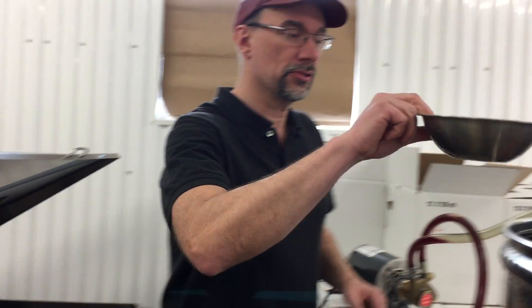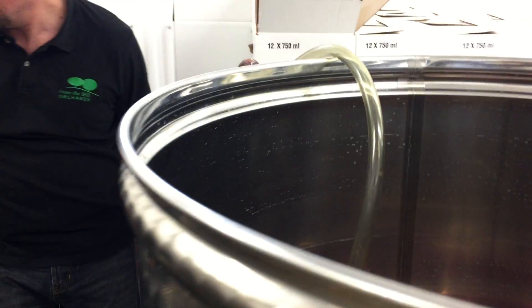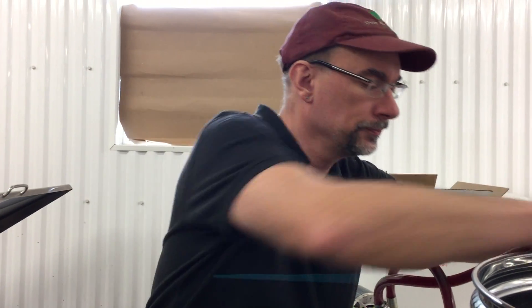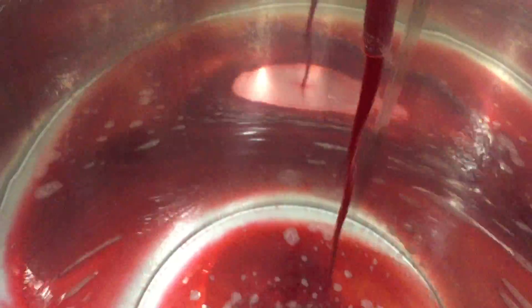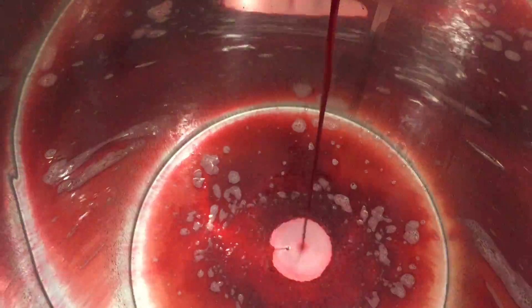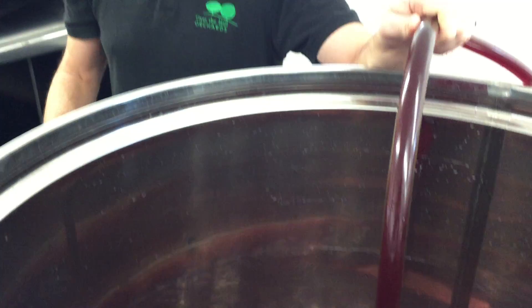So we're going to start this — we're just going to pour this into the vat here. Turn on the pump. It's sucking from the top here, and what we want to do is we want to actually splash. We make sure it splashes around because there's lots of carbon dioxide that the yeast has produced, and this will get the carbon dioxide out.